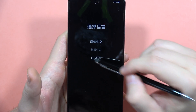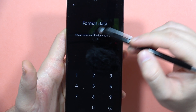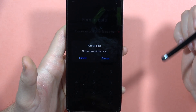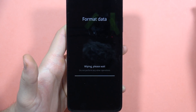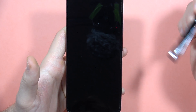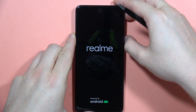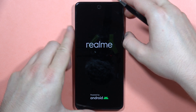Now you will have to select the language — in my case it will be English. Then select 'Format Data' and input this code: 9, 1, 0, and 4 in my case. Now select to format. As you can see, it's wiping data from our phone. Click OK and our phone will restart. That's how we can make the hard reset using recovery mode on the Realme C67.